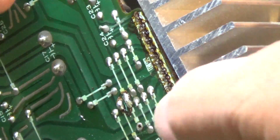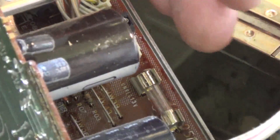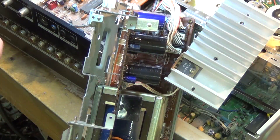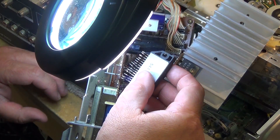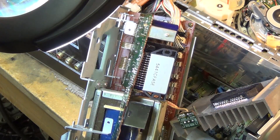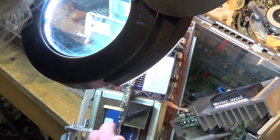Once the IC has been unsoldered, we can remove the entire heat sink with the IC for easy replacement. The new IC is installed into the board. We'll just tack it in and then we can clamp it back in place and put some heat sink compound on.